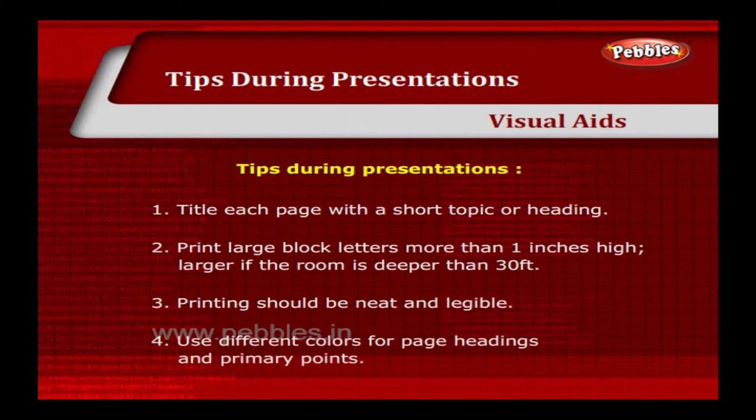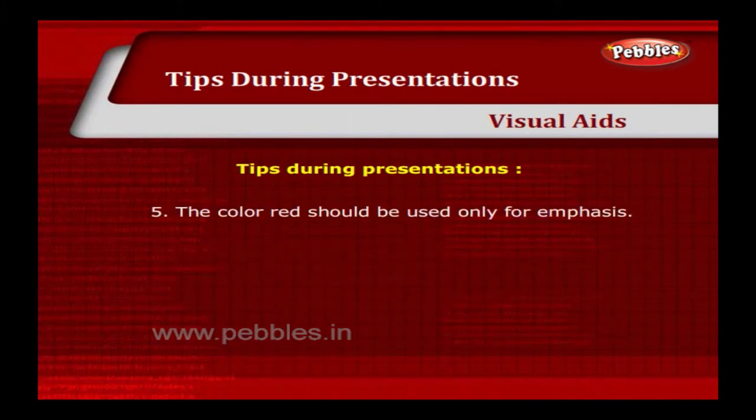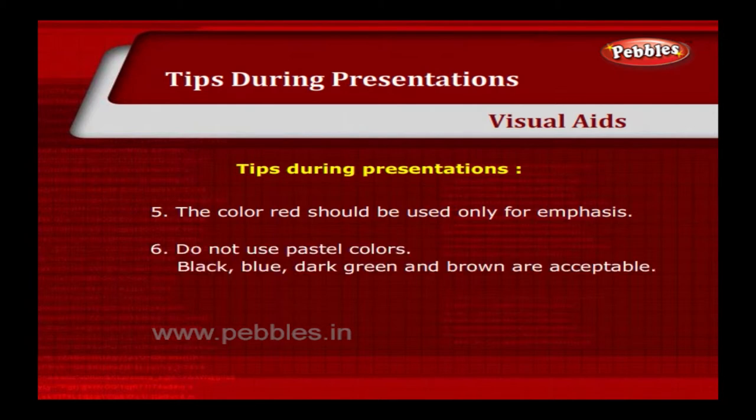Use different colours for page headings and primary points. The colour red should be used only for emphasis. Do not use pastel colours. Black, blue, dark green and brown are acceptable.